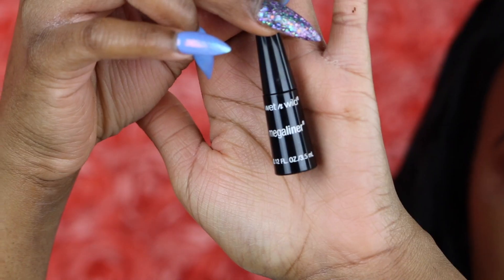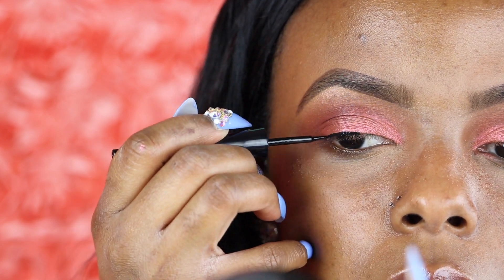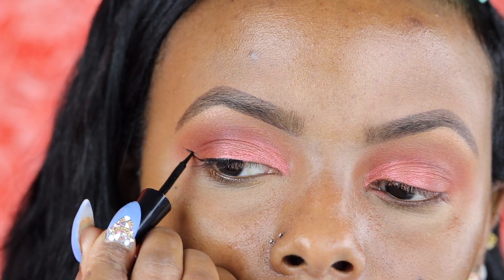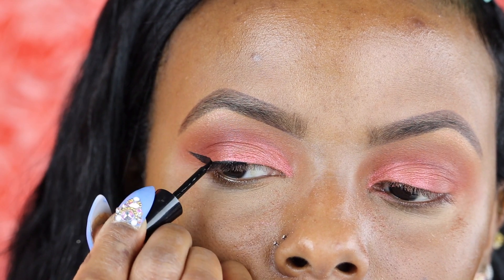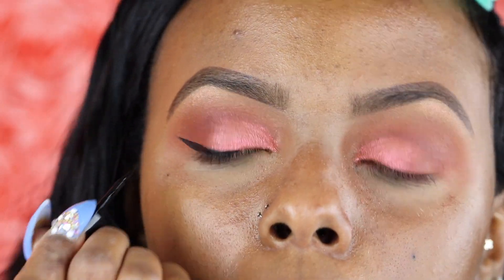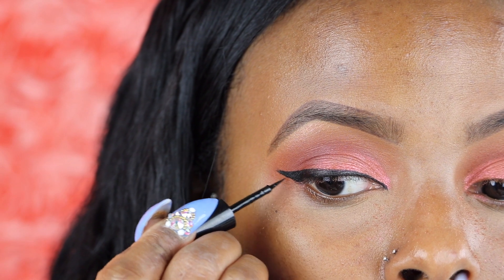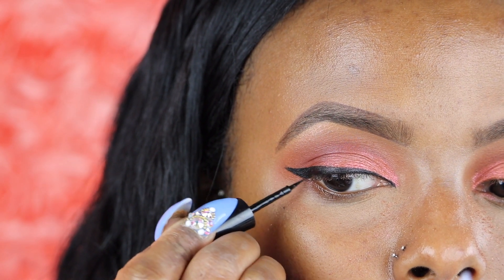Now for some liner — I'm going to do a small little wing. I'm using the Wet n Wild Mega Liner. We're going to clean this wing up with concealer at the back of my eye. It's okay if you mess up — I mess up on it every day.